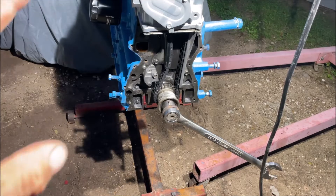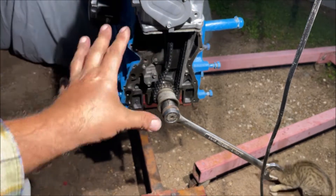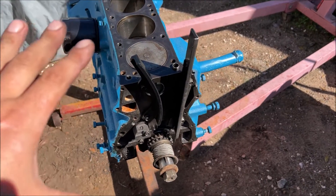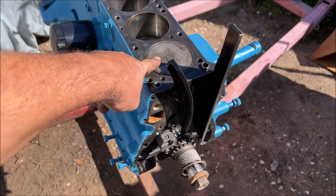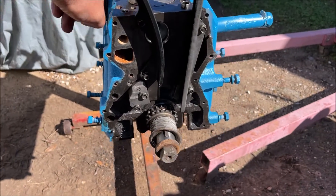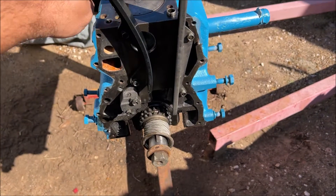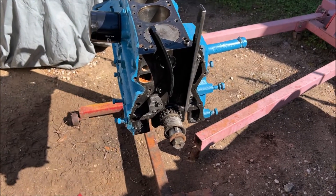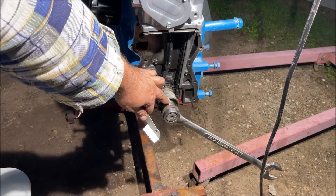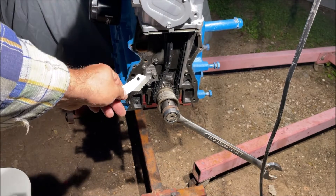When I was taking this engine apart I put the balancer on zero top dead center. Whenever you're messing around with your engine like this you always want number one cylinder on top dead center on the compression stroke. If you notice on this crank, our key is at 12 o'clock at top dead center - that's how you want to have it while you work on it.